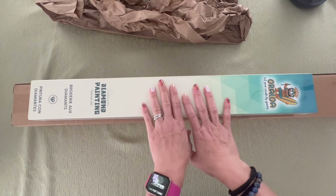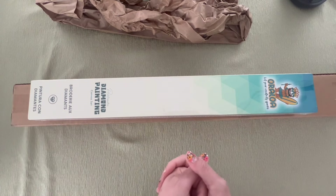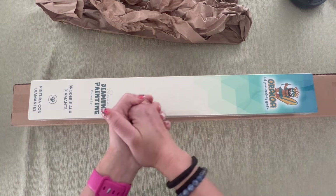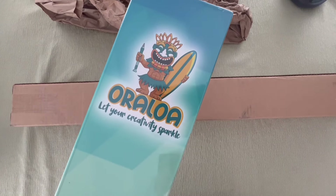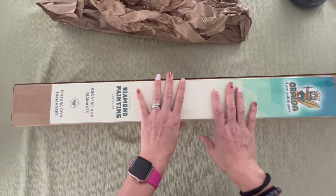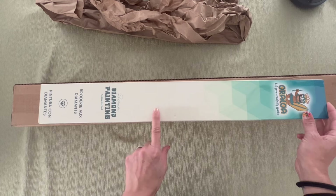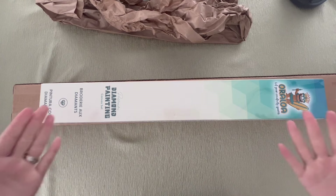Hello everyone, welcome to my channel, Kimba's Crafts. My name is Kim. If this is your first time clicking on one of my videos, I hope you enjoy what you hear and see and maybe you'll come back for more. If you are returning from a previous video, as always I appreciate your continued support. We are here today for an unboxing from the company Oraloa. I've been working with Oraloa for quite some time now and I appreciate them reaching out to me to showcase some of their beautiful work. I'm a huge fan — I'm currently working on one of their projects — and I can't say enough about the quality.